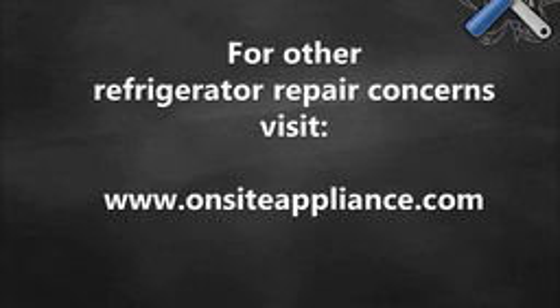For other refrigerator repair concerns, visit www.onsiteappliance.com.